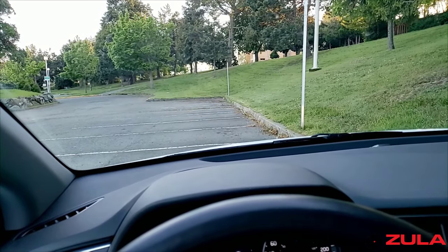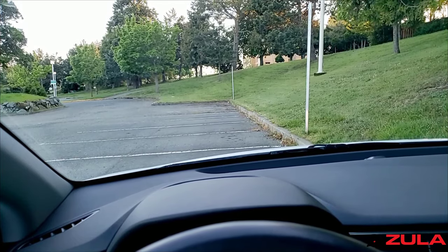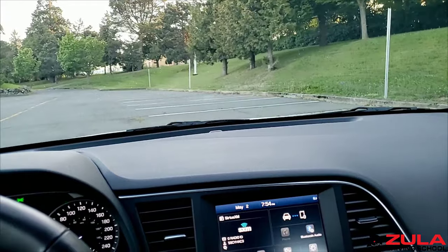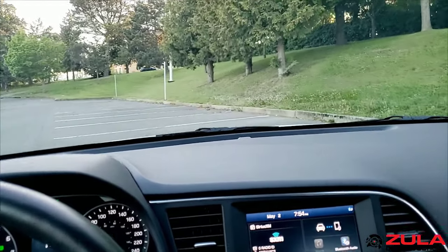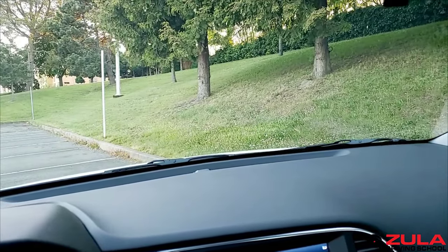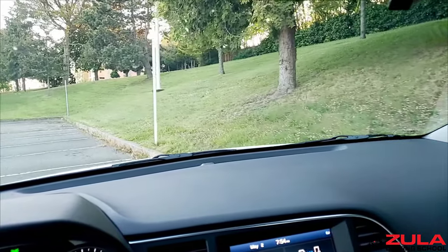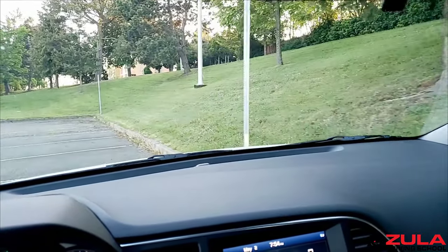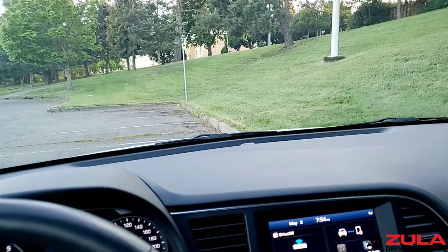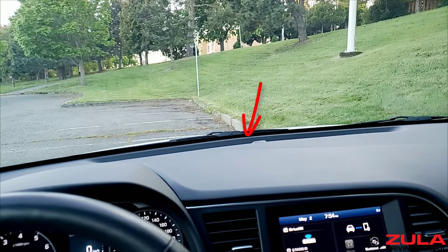So if I move from here and use the same reference point as I'm coming over to the side of the road, you can see what it looks like from my point of view. Just when I get to that reference point, I start straightening the car out to the left. I want to stop when I'm parallel with the curb. And I can now use this reference point every time I drive.